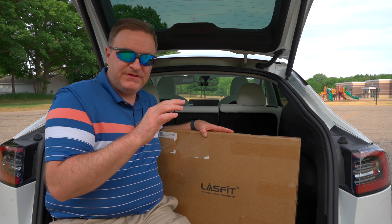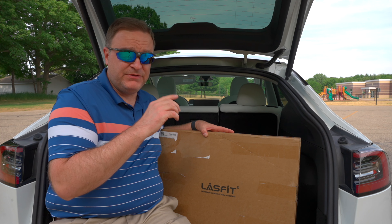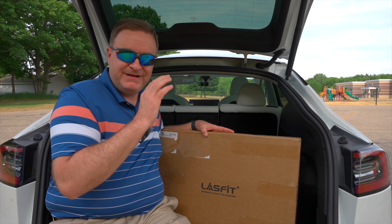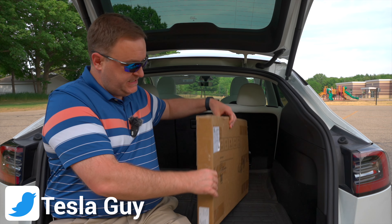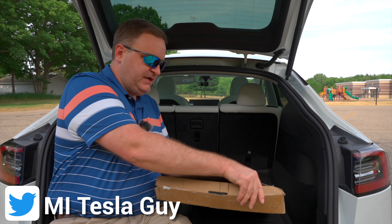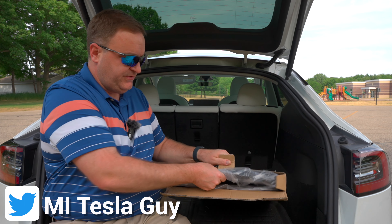I saw that LastFit had protectors for the back of these seats made out of the same material as the floor mats. If you watched that video on the floor mats, I really liked that material — it was rubbery but not stiff, and I like that flexibility. So they went ahead and sent these to me. Not a huge box — let's get in there and see what we got.